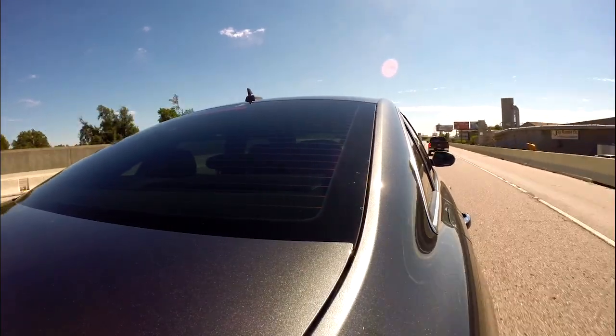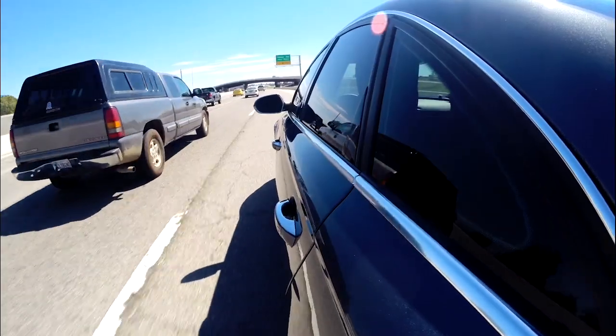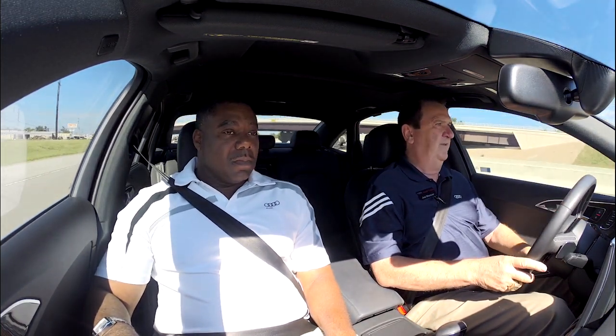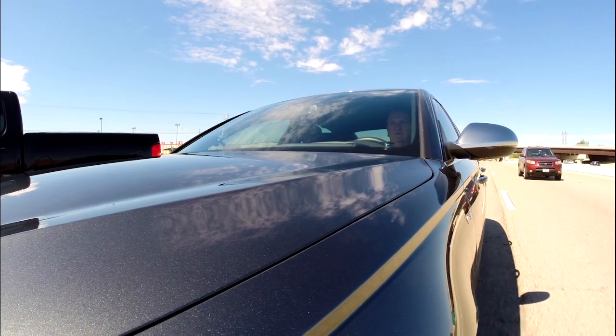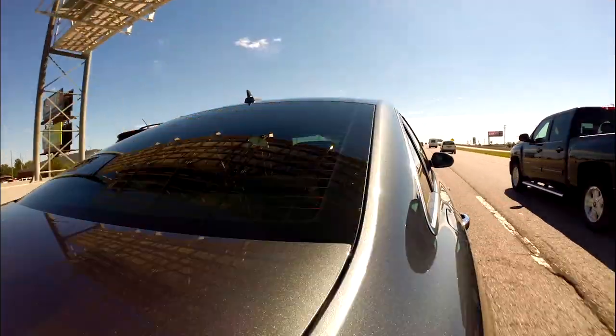This car also has blind spot assist. See the little black window inside the mirror? If somebody gets within 230 feet off the rear of the car on either side — car, truck, or motorcycle — a light's going to light up. That light is on right now, which means don't move over. When you're glancing over there and that light's on, you don't change lanes.